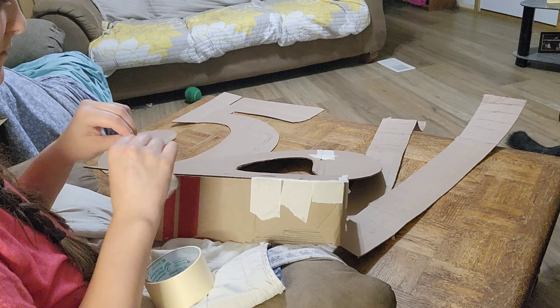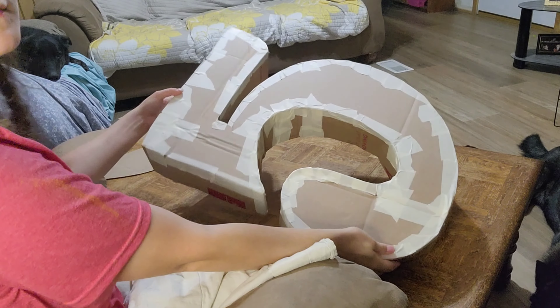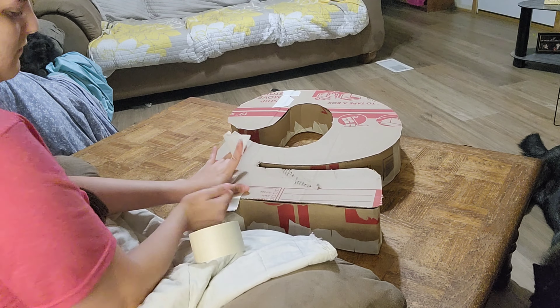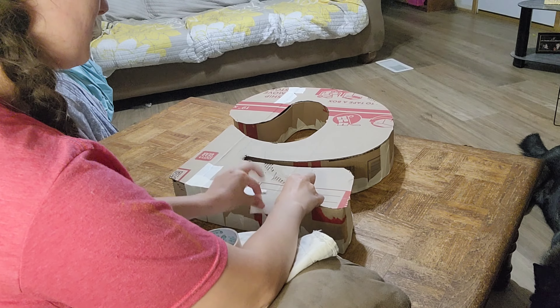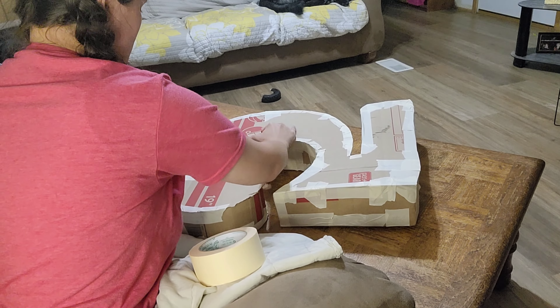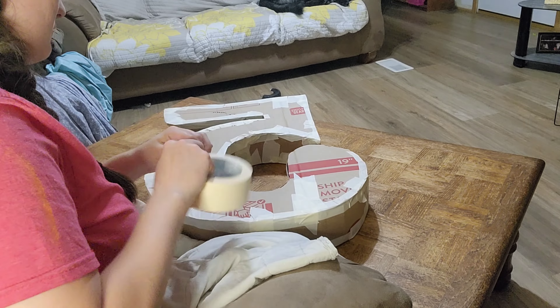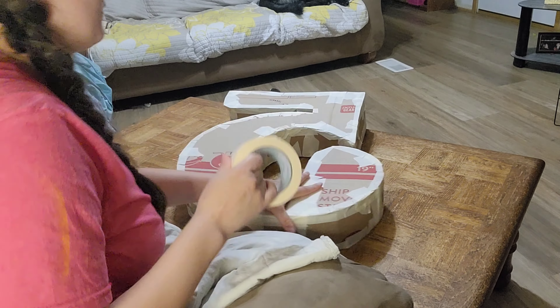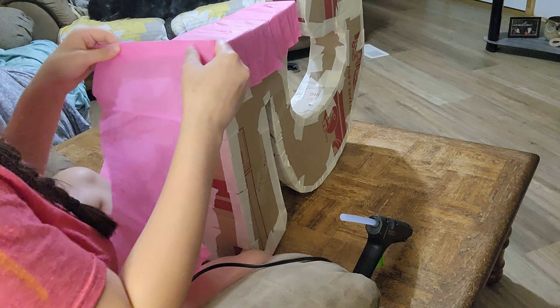I'm taking the painter's tape — I wasn't sure if it's called masking tape but it's painter's tape — and I take it around and put it all together. It's a lot easier than doing super glue, E6000, or even hot glue. You're more than welcome to try those if you want, but you'll get burned and it'll take forever. So I put it all together like this.